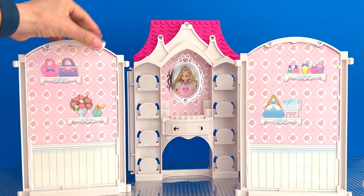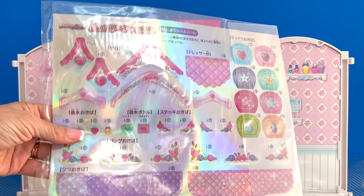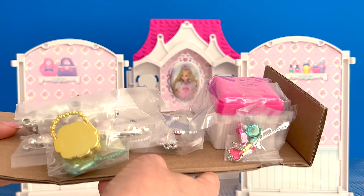Hello, hello, cool toy friends, hobbies, soulmates, mini world lovers, doll and toy collectors. Welcome to my channel.